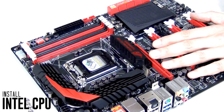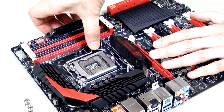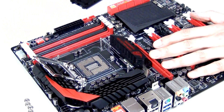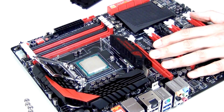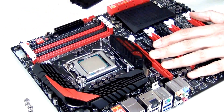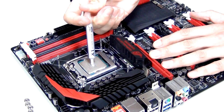First we remove the protective cover from the CPU socket — it's in place to prevent the pins from bending and getting damaged. Then pull out the lever and open the socket. We take our CPU — a 4770K, the fastest Haswell CPU available right now, fully unlocked and overclockable to 5GHz if you're lucky. Close the socket and push the lever down. Now we need thermal paste — of course we use the Cooler Master Extreme Fusion X1 thermal paste.